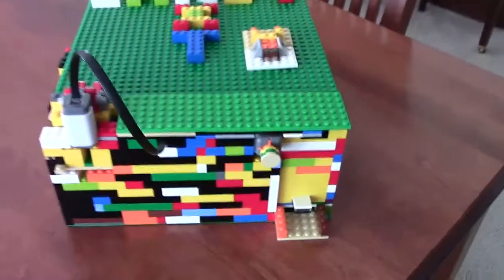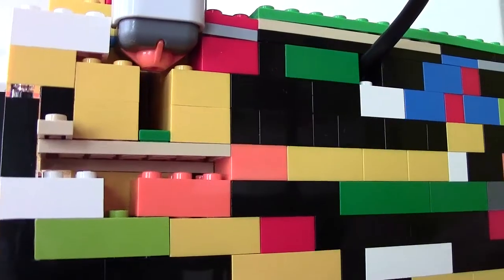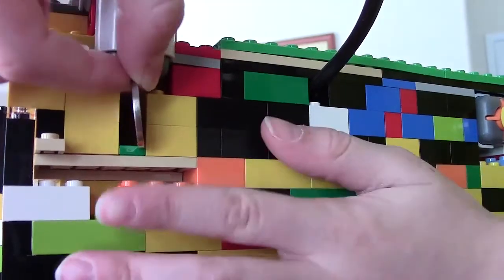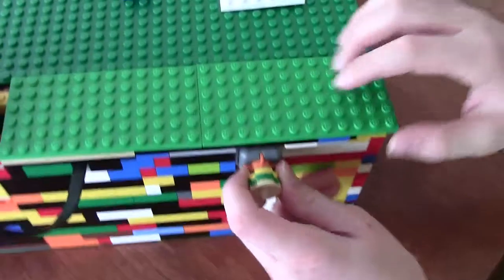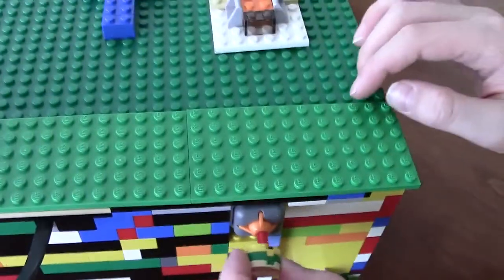Now, here's a question — how does this work? I will show you. Right here, there's a little orange piece on the touch sensor. When you have your nickel, it presses onto that little piece and it moves it up so that it registers. And then this button — this is actually a touch sensor in disguise with the button on it.